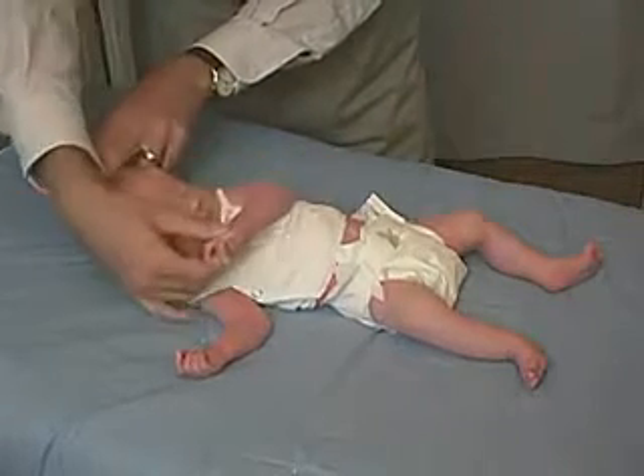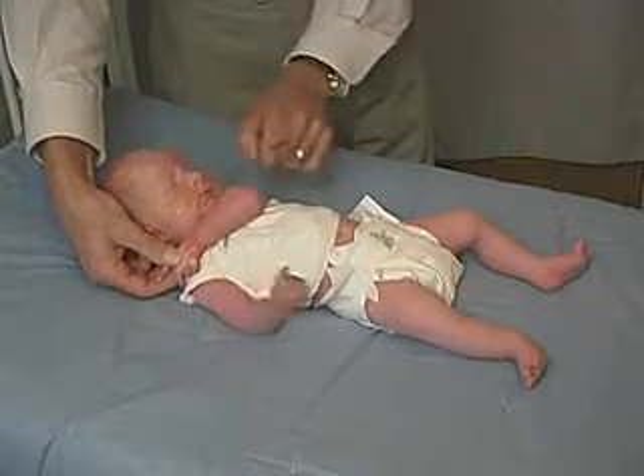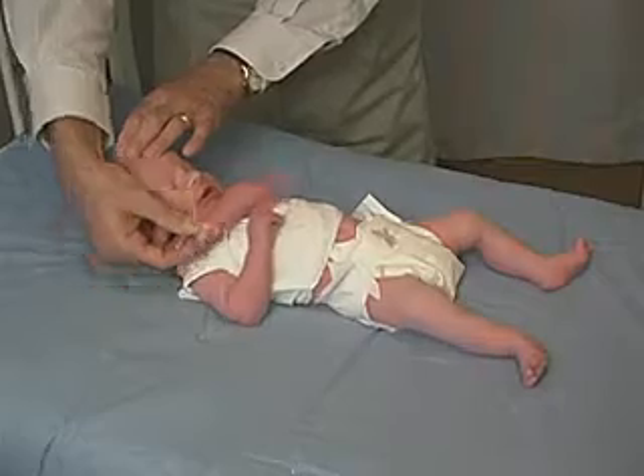We're going to take the hand and pull it across the chest, all the way over to the shoulder. Let's see if we can bring it beyond the shoulder — we get a little bit beyond the shoulder, and we can bring the elbow to the midline of the chest. For a full-term infant, this reflects a tone that is low, so this is hypotonia.